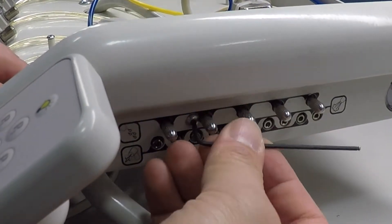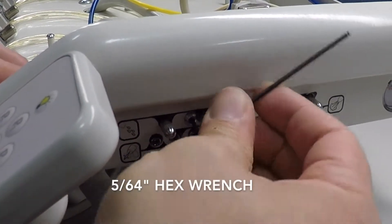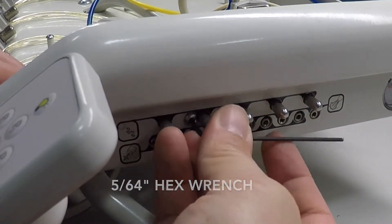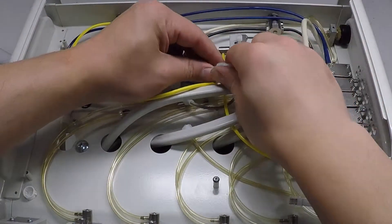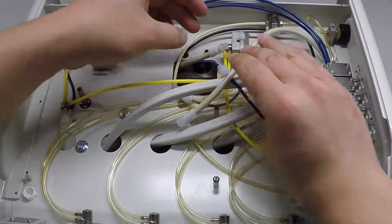Unmount the auto block assembly from the delivery unit by unscrewing the button head socket cap screw using a 5/64 hex wrench. Do not disconnect any tubing from the auto block assembly yet. Decouple the quick disconnects on the quarter inch white drive air tube from the umbilical that connects to the auto block assembly.